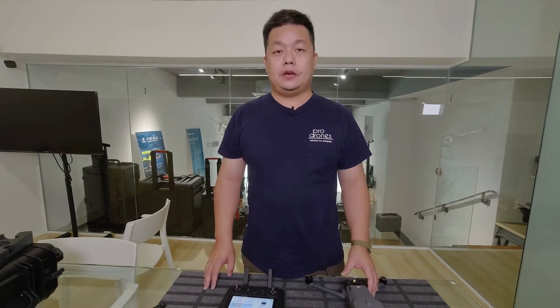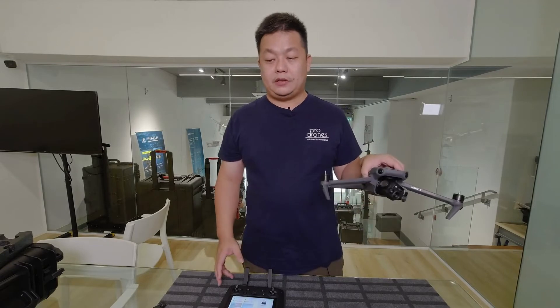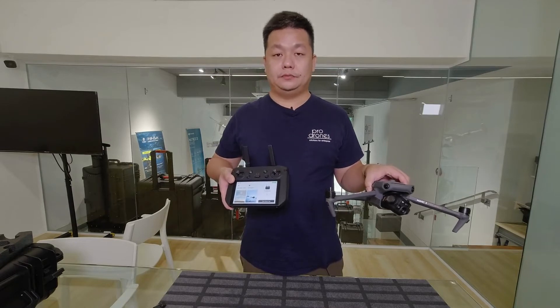Hi, this is Chill from ProDrones. Today I'm going to give you a quick look around of what is in the Mavic 3 Enterprise set, what it looks like around the system and the remote. So let's take a look around.